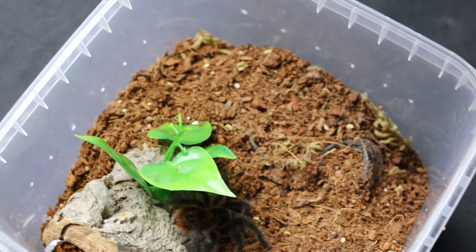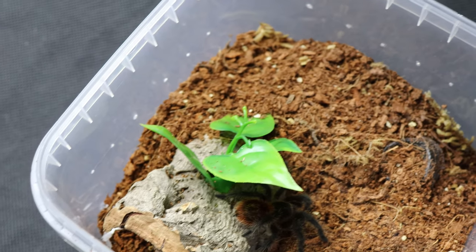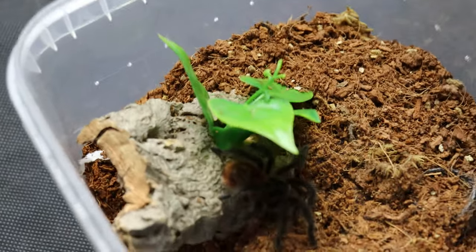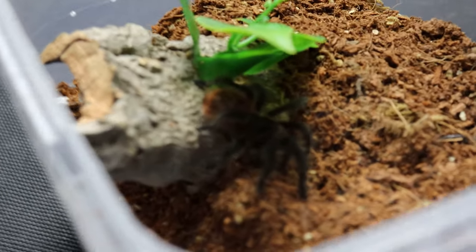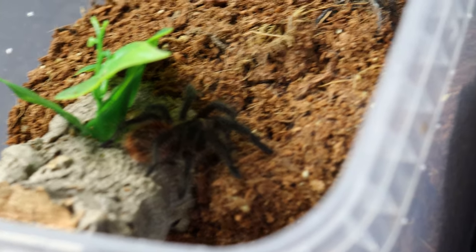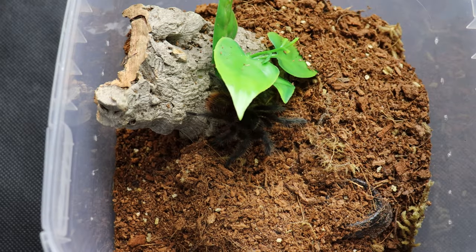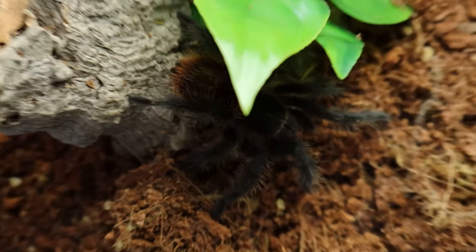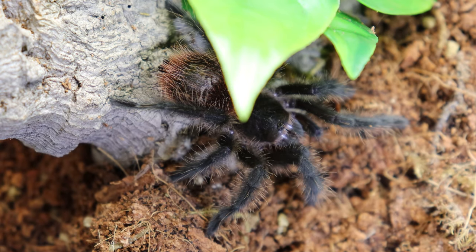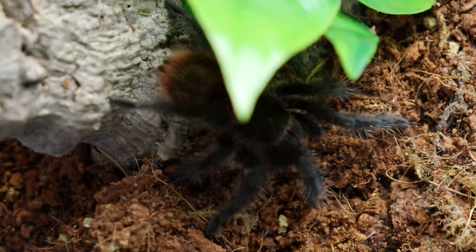We'll get into covering some of the care requirements for this tarantula — it is pretty straightforward stuff. The Grammostola Actaeon is slowly becoming one of my favourite new world species. This tarantula hails from southern Brazil, and is often referred to as the Brazilian woolly black or the Brazilian red rump tarantula. I've had this spiderling for about three months and it has just blown me away that a Grammostola can have the attitude this little guy — or gal — has.